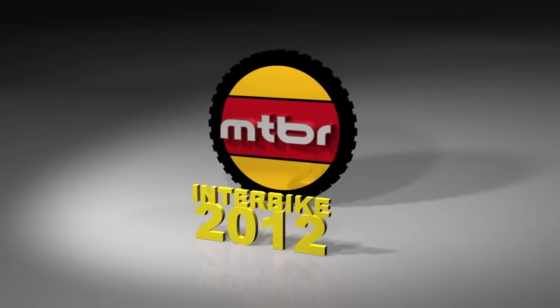Mark here again at Marin Bikes going through our 2013 lineup. We're hanging out here with the Mount Vision series, our XM series of trail bikes. So 140 travel 26 inch wheel trail bike here.